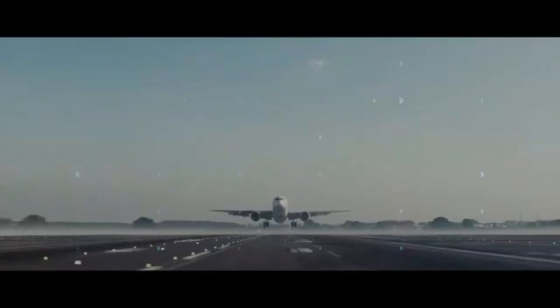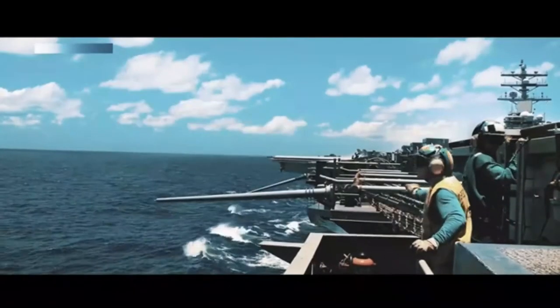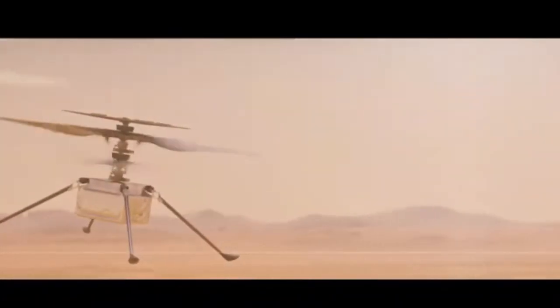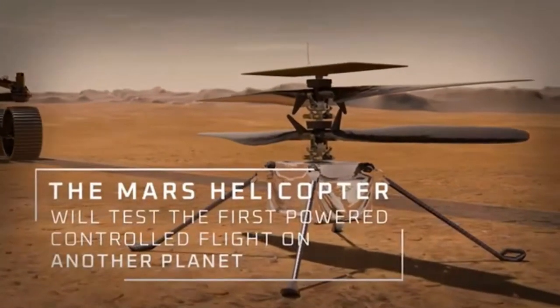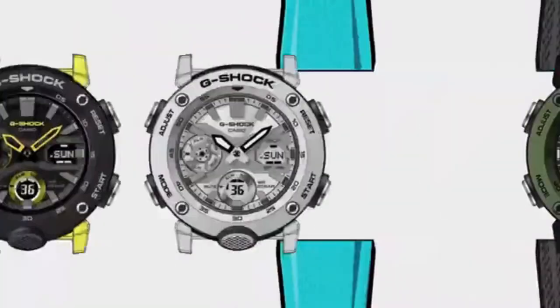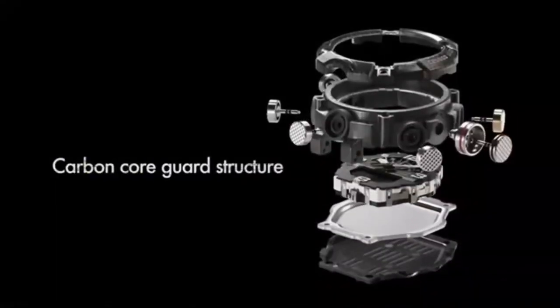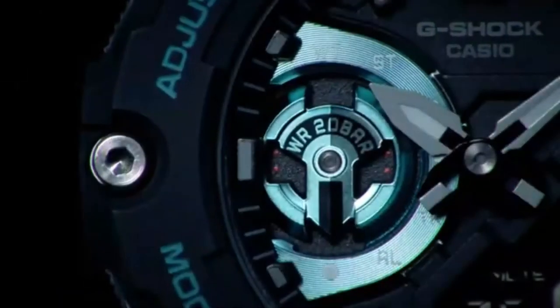Carbon fibre is used in some of the most advanced technologies this world has to offer. It can be found in F1 racecars, tactical military equipment, and even as far as space on the Mars Rover mission. But it can also be found right here on your wrist. G-Shock have made shock resistant watches since 1983, and since that time they've constantly explored new materials and technologies to make their watches even stronger.